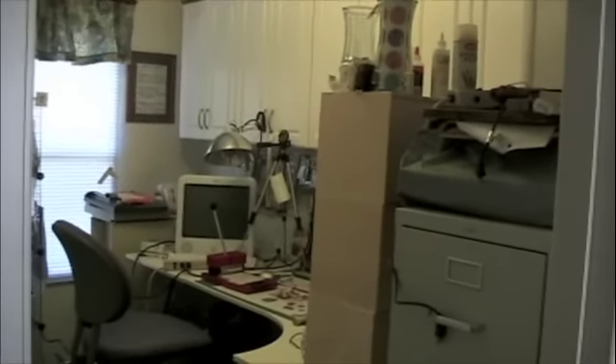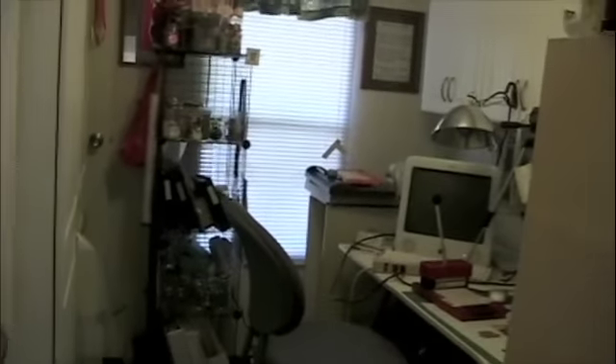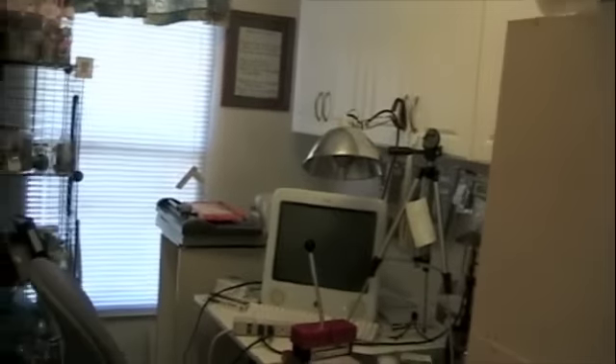Well, this is my craft room. This is where I do my stuff. Creative stuff goes on in here.